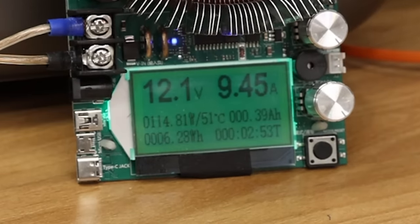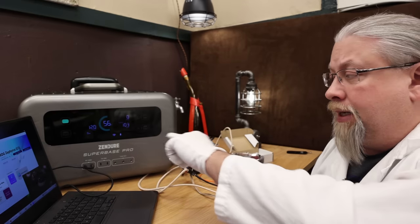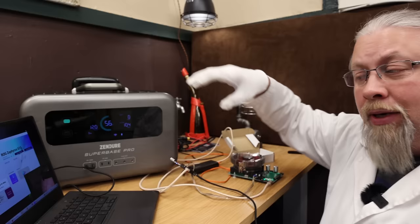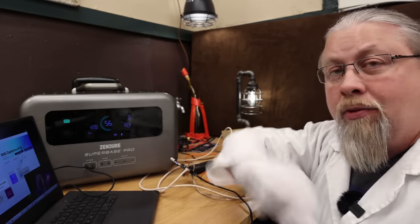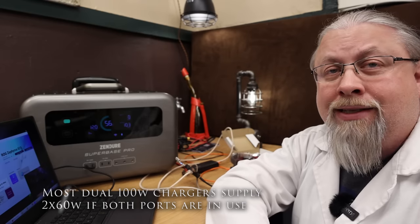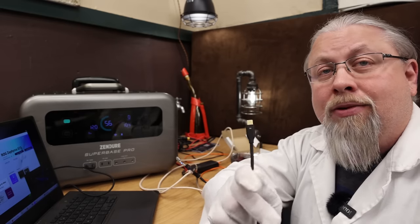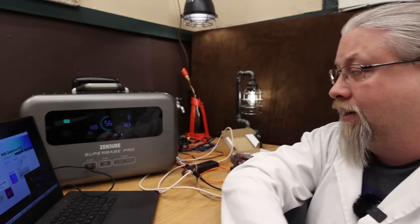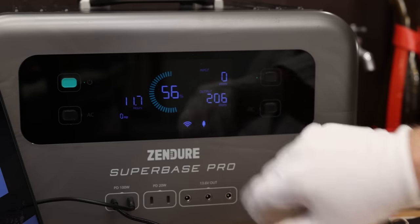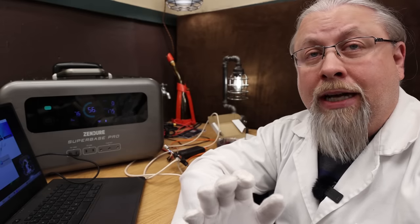I have my laptop playing video and a contraption rigged to pull 100 watts from one power delivery port — confirmed pulling 100 watts. Now I'll plug the laptop into the other 100 watt power delivery port to see if they split the power or are truly independent. Look at that — 200 watts out of the dual 100 watt power delivery ports. That's proof this actually has two real 100 watt power delivery ports that can be used simultaneously.